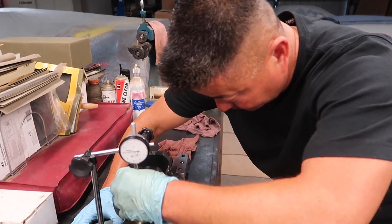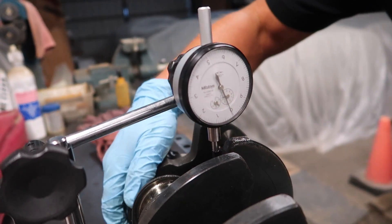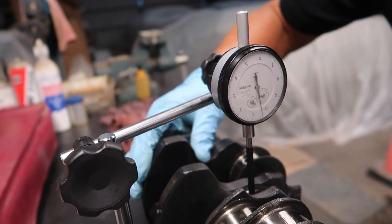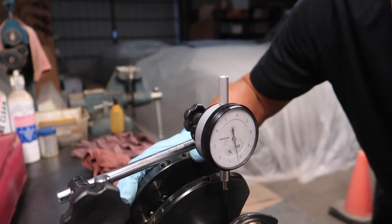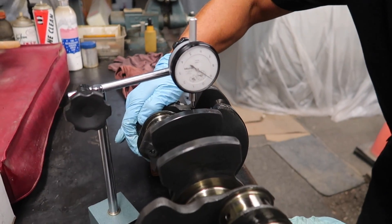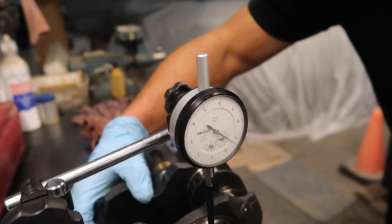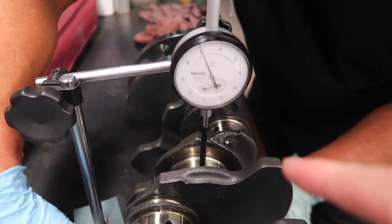We're on the second journal now, and it looks like we've got about half a thou right now. This one has a little bit more — it's almost exactly a thou. That is pretty normal because the center journals are going to have the most wear, because the crankshaft bows. If you think of the crankshaft with each end being a node, as it rotates at higher RPMs the center will bow out. If you saw it flip back to one thou, the reason is it moved a little on the V-block — anytime you see anything out of the ordinary, square it up.